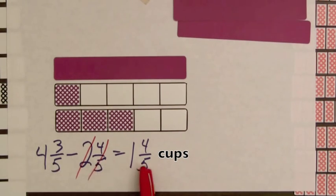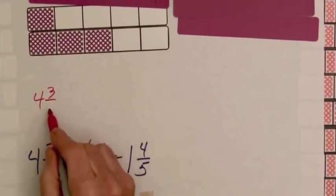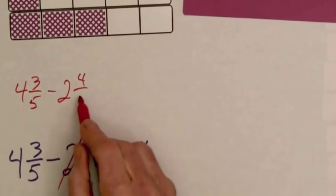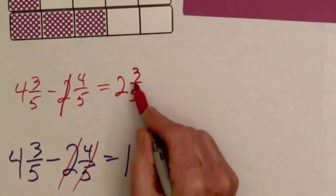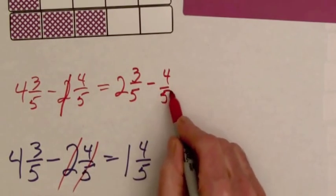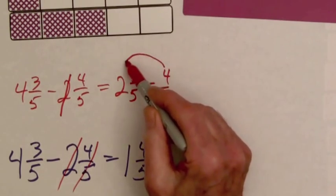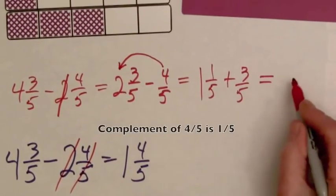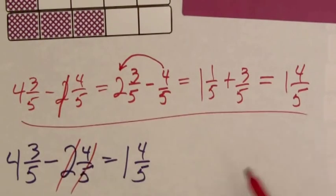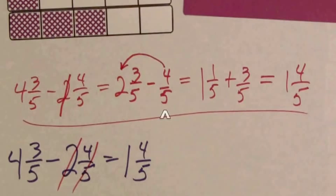Now we just computed this difference without regrouping. Let's see what this process might look like with pencil and paper without the bars. We start with four and three-fifths minus two and four-fifths. First we take away the two, reducing it to two and three-fifths minus four-fifths. We usually say we can't take four-fifths from three-fifths, but we'll avoid negative numbers and just take four-fifths away from two. That gives us one and one-fifth. Plus the three-fifths left, this becomes one and four-fifths. Did you notice the use of complement? Since the complement of four-fifths is one-fifth, two minus four-fifths is one and one-fifth.